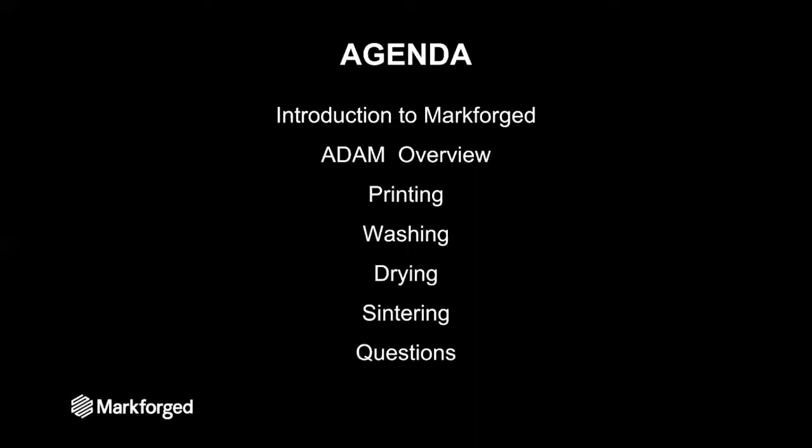On the agenda first is an introduction to Markforged, after which we will jump right in to an overview of the ADAM process, after which we will step through each part of the process — printing, washing, drying, and sintering — after which we'll address any questions.